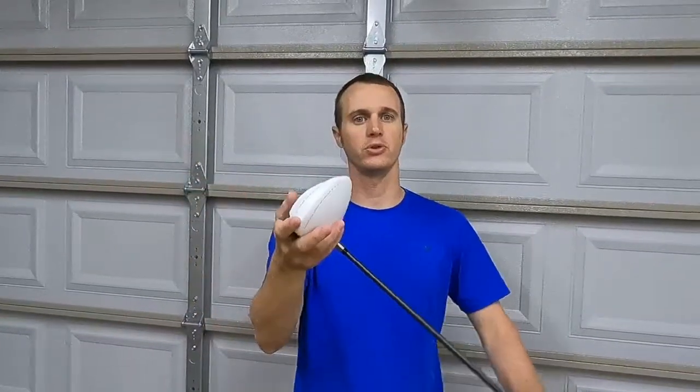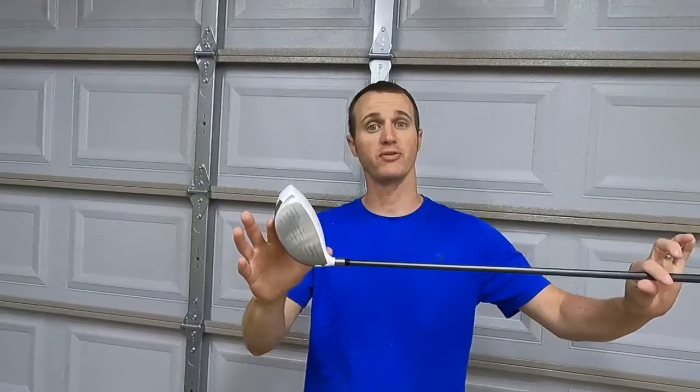Alright guys, so you've gotten that new golf club — beautiful new driver. Those of you that love golf, this is my brother-in-law's club, but it needs a new grip on it. You don't want to pay somebody to do it? I'm gonna show you how to do it yourself, so stay tuned.